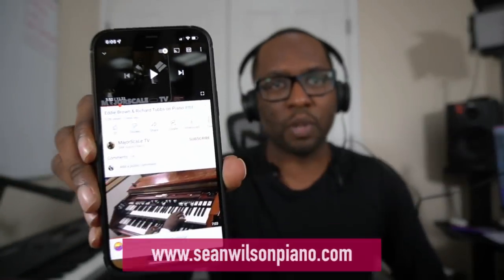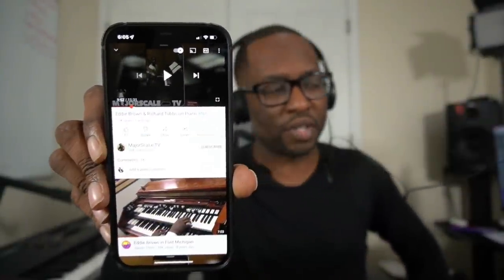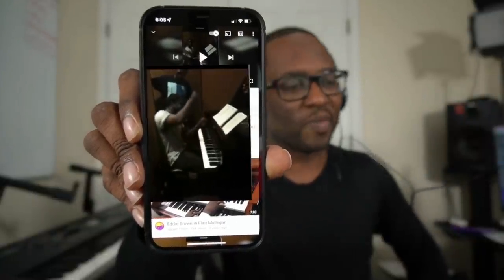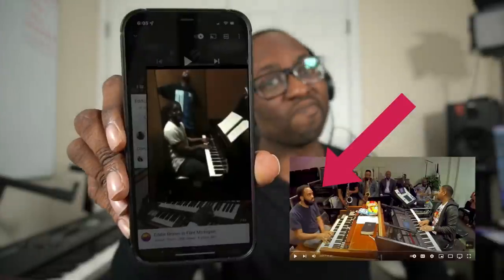Hey guys, Sean Wilson here with you. So I'm scrolling online on Google to find a song, some chords from Eddie Brown I could use. And I found Eddie Brown, but then I found this other guy, Richard Tubbs, man. And he played right after Eddie the song 'Great Is Thy Faithfulness.' Take a listen.